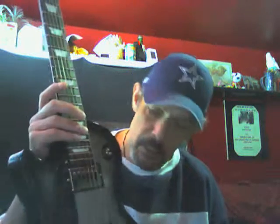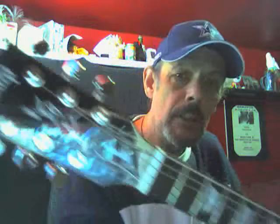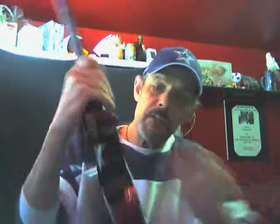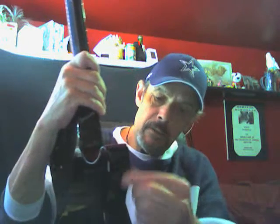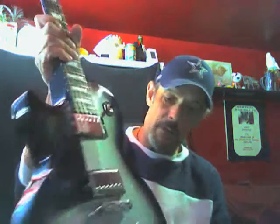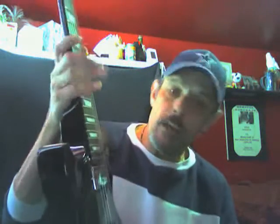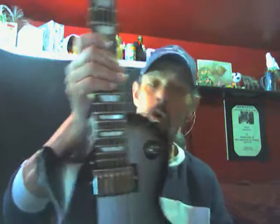One of the things about these Les Paul Studio models: they're lighter than some of the more expensive Les Pauls because they don't have the binding that goes all the way around the body, or some of the other ornate features that make some of the older Les Pauls a lot heavier. They're very great guitars — you got a good buy there, NYC.